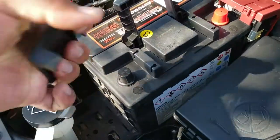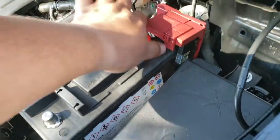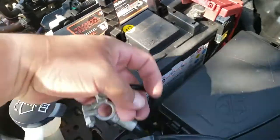We're going to remove these plastic protectors on the negative side and the positive side. Then we're going to put in the positive terminal first and then the negative terminal.